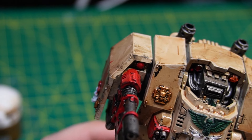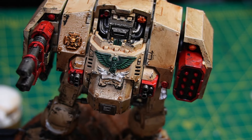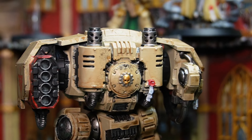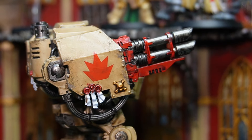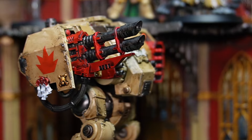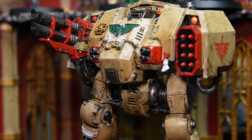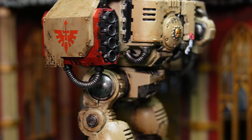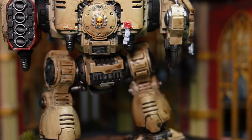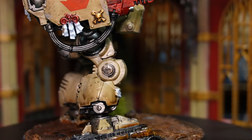As I put on this final glaze, we should be all done — let's see how this guy looks. I think the final Ballistus Dreadnought has turned out great and looks absolutely phenomenal. He looks like he's ready to blow apart some Tyranids.